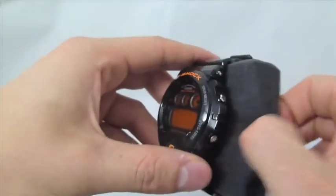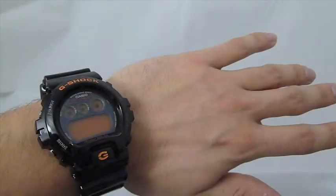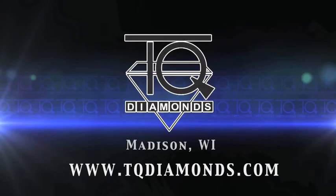For all your Casio G-Shock needs and special pricing, please check out TQDiamonds.com and we appreciate you taking the time to unbox the Casio G-Shock GW6900B-1 with us today.